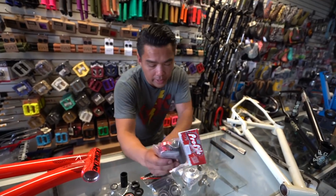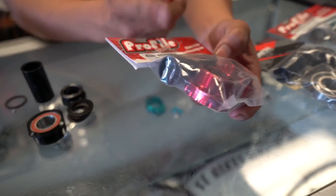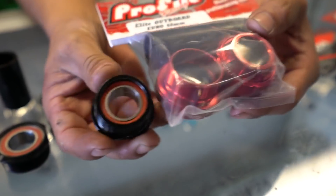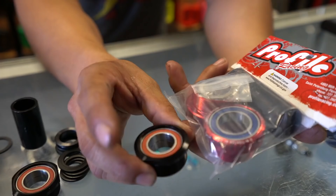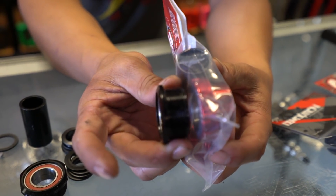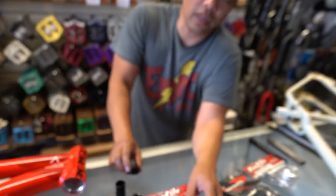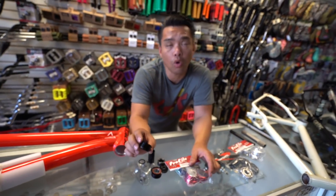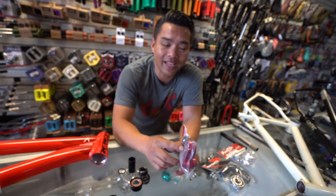This one right here — you might think it's a Euro because it's threaded — but notice how the bearing sits in a different spot, and notice how big that bearing is. This is what a lot of people get confused about. This is considered a European inboard, and this is considered a European outboard.